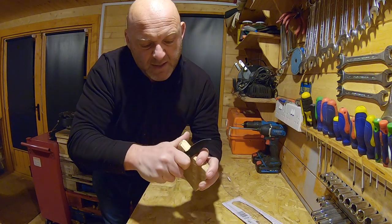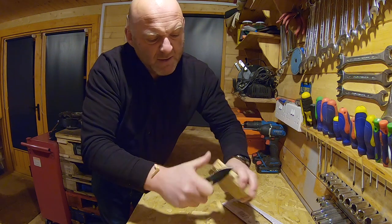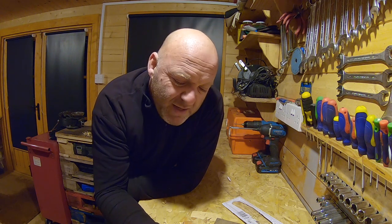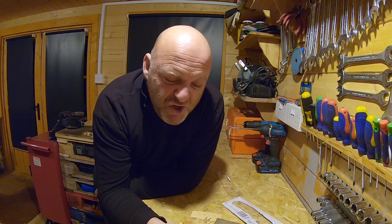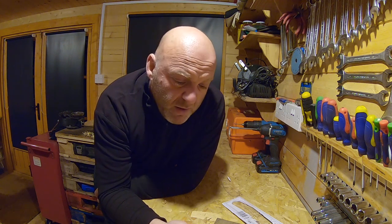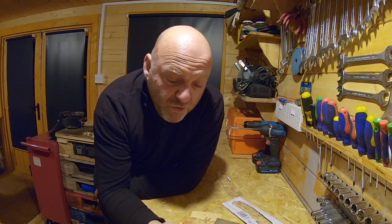This serrated edge really does cut in there — impressive. I would use it. They're not just for show, and certainly not going to be using them for naughty things. It's purely just a functional tool. I've never really been one to carry knives, but I find I'm always searching around for a knife to open boxes.